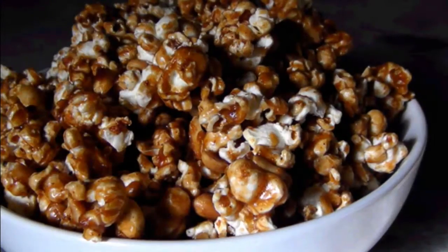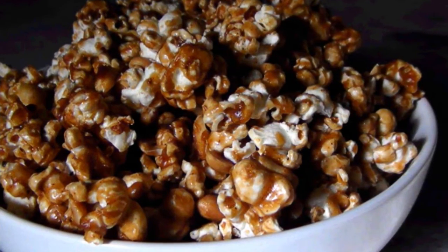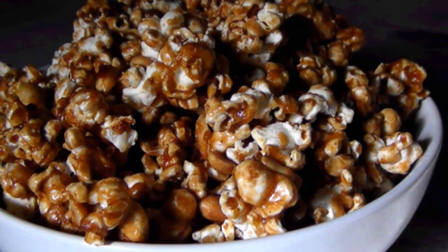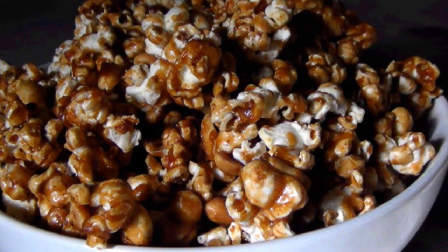And I mean it, folks. Once you get your hands on these sweet, spicy, buttery clusters of fluffy popcorn and crunchy peanuts, believe me, you're going to have a hard time walking away from that bowl.